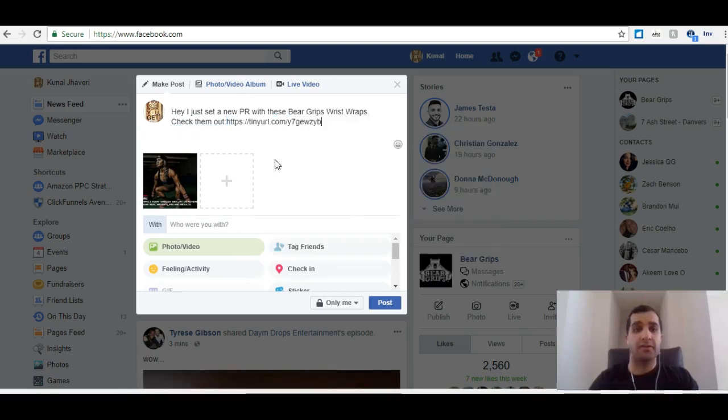Sticky cookie just means when someone clicks on this, it will stick to them for 90 days. Meaning if they go to this page at any point in the future for the next 90 days and make a purchase, you would get a commission on it.